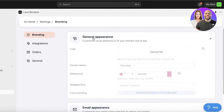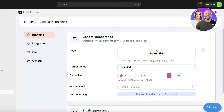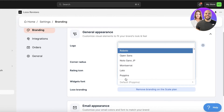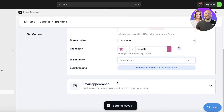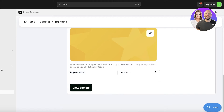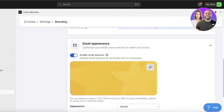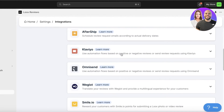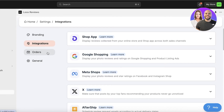If you click on Settings, you can click on General Appearance and choose your logo, the corners, the rating icons, and the widget fonts you want to use - for example, OpenSans. Then there's the email appearance as well. This email appearance is very bright, so you can choose your own background. Once you've done that, you can go into Integrations and integrate different applications to further boost your sales.